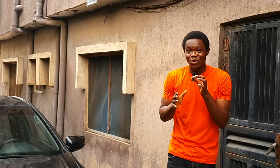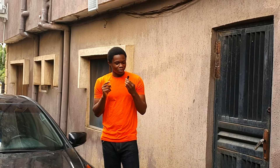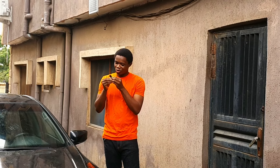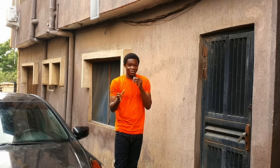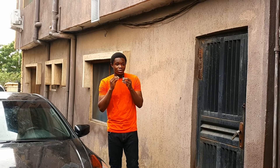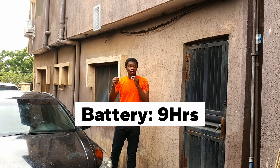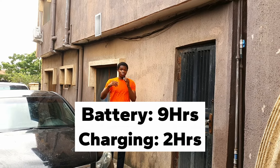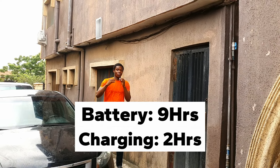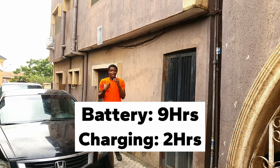While we are here, let's talk about the battery life on this microphone. Let me turn on noise reduction — noise reduction is on right now. Did you hear a difference? The battery life on these microphones is actually really good. You get nine hours of usage out of two hours of charging, which is pretty good.